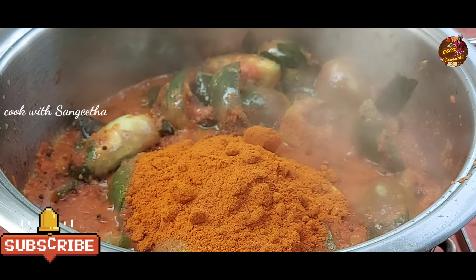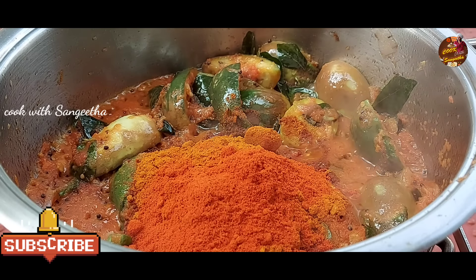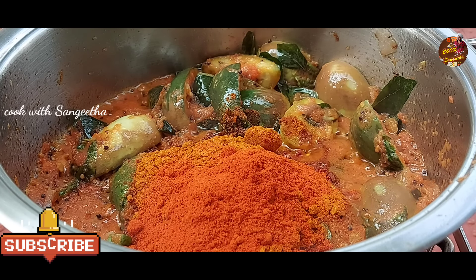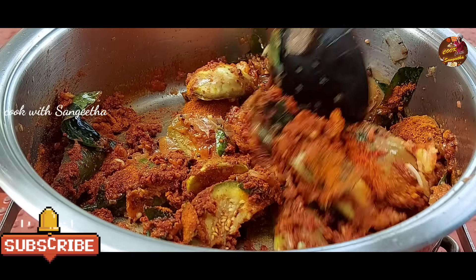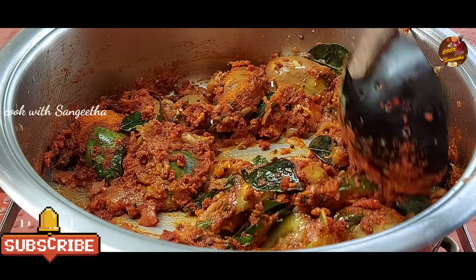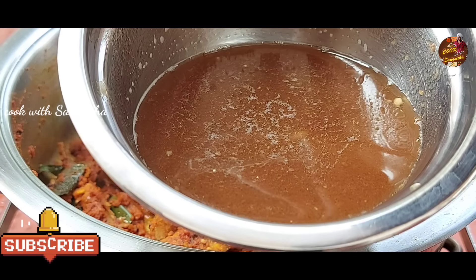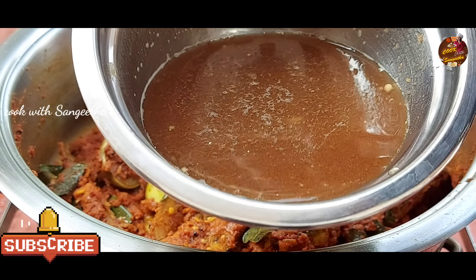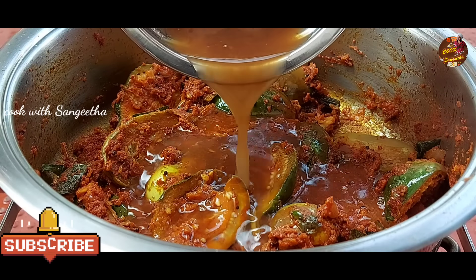Let's mix it on 7-8 whistles. We pour in the tamarind water. It's good for about 2 hours. Let's try medium heat. We'll make it this way. Put a little bit of a spoon to taste.